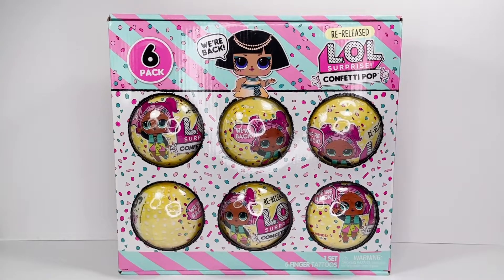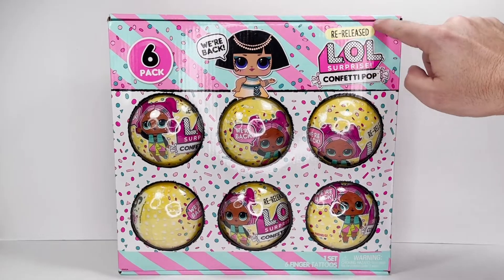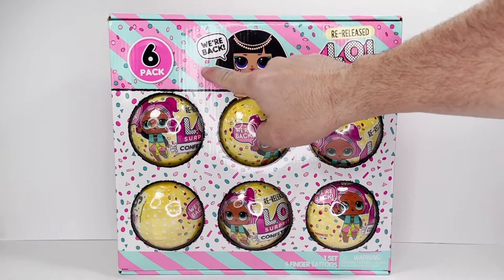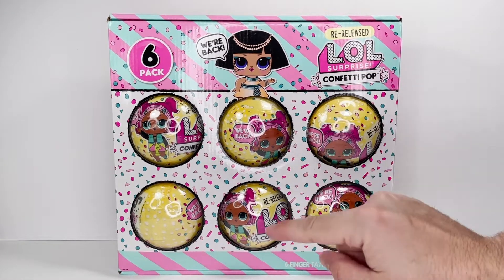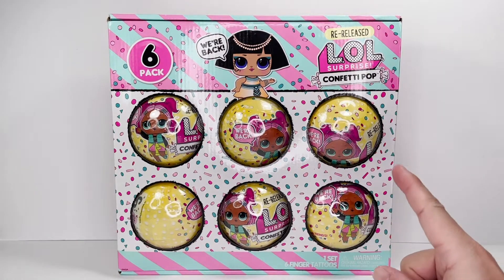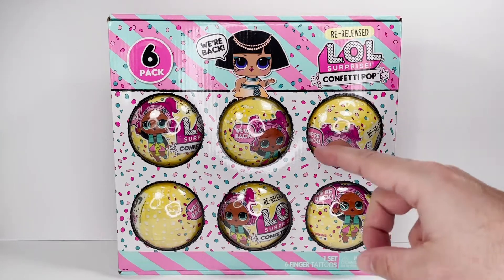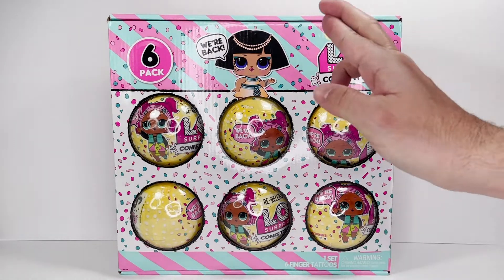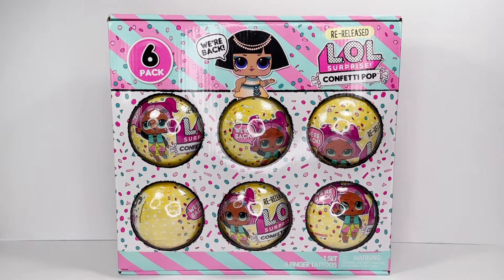So Ted, what do we have today? Let's zoom in and find out. Alright guys, here we are all zoomed in with our LOL Surprise Confetti Pop 6-pack. We're back! So this is the first of three — we have three of the four six-packs, and we're hoping that these are different girls because I want to know what comes in here versus what comes in the three packs and what comes in the 12 pack. So fingers crossed, here we go, let's get them out and take a closer look.